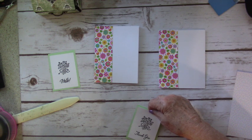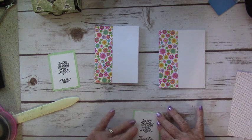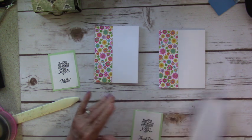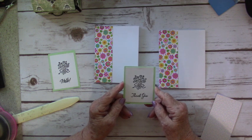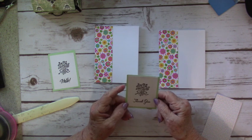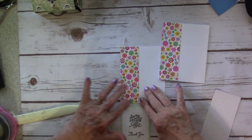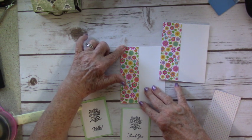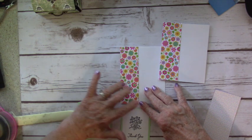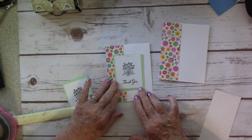Let me give you some dimensions. The green piece is two and three-quarters by three and three-quarters. The white piece is two and a half by three and a half. The stripes were two and a half by the height of the card, which is five and a half — so two and a half by five and a half. Now we're going to put these on the card.